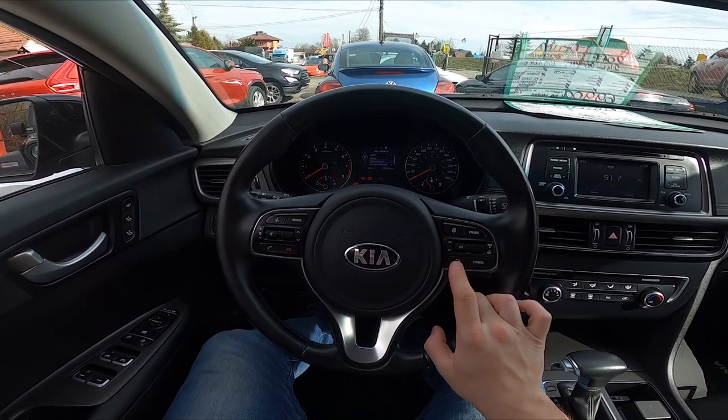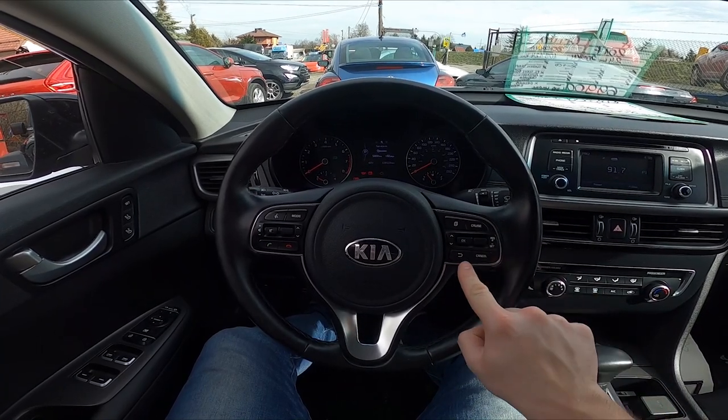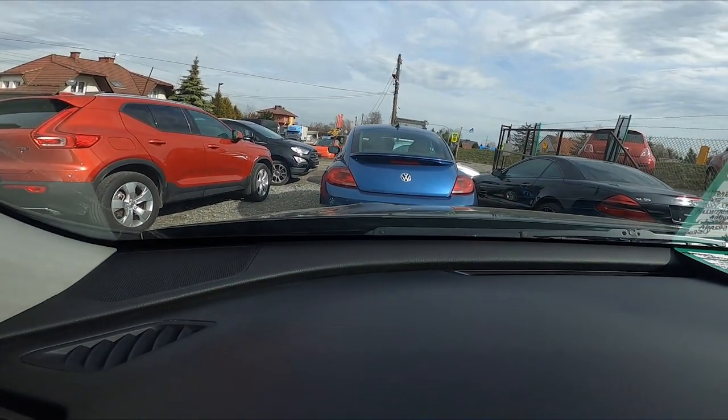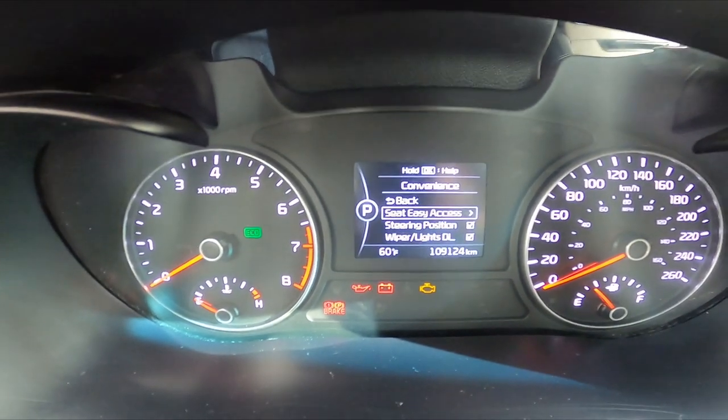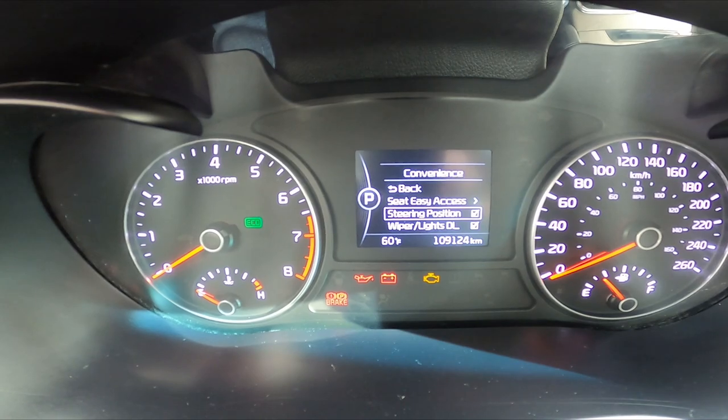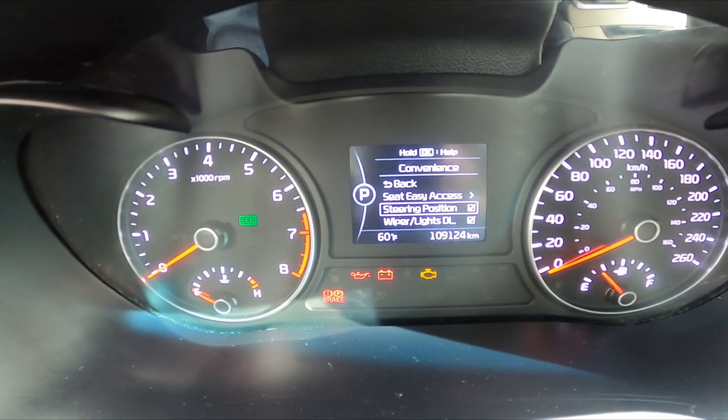In the beginning, let's take a look at the speedometer display and using the panel on the right side of the steering wheel, go to user settings, enter convenience and aim for steering composition. Press OK button to enable or disable this function. And that's it.